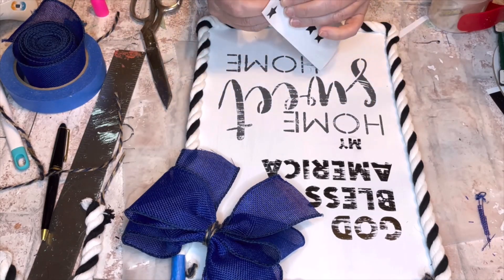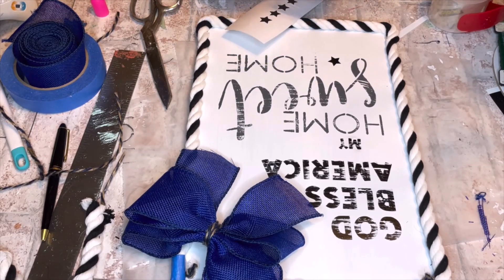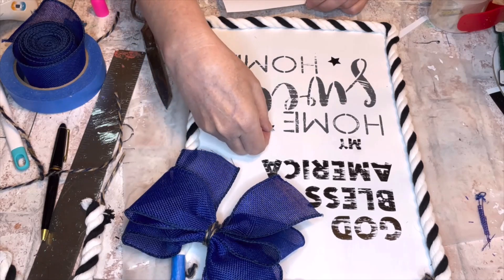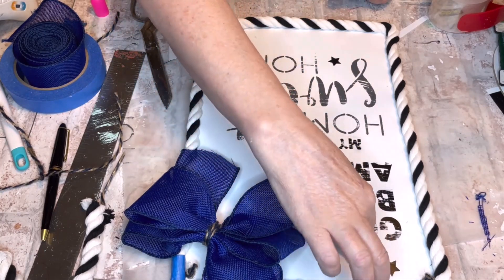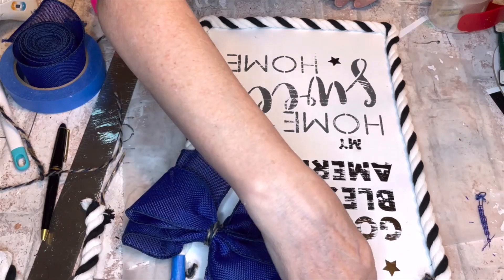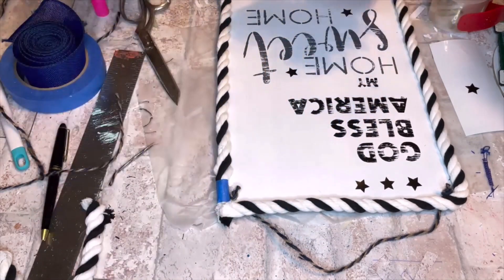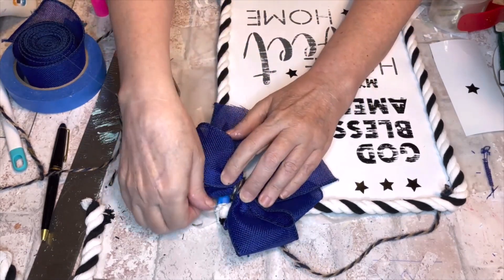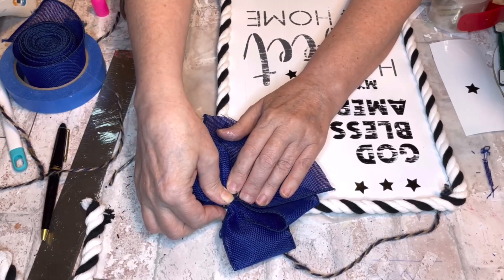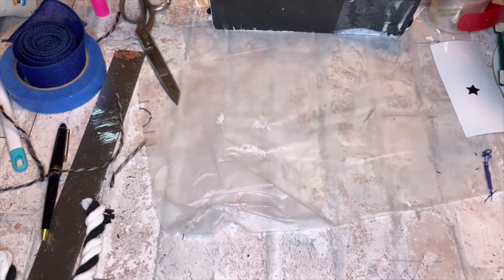Finishing up, I remembered I had some Cricut stars — I placed them randomly among the bottom words and popped a few at the top near the bow. There wasn't much rhyme or reason, I just wanted a few stars and thought they balanced out the corner bow nicely. I used jute twine through the existing holes for the hanging rope, hot glued the bow on, and I'll give you a better view at the final reveal.